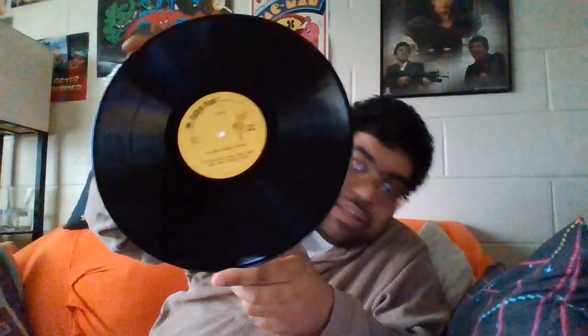And the record — it's in pretty good shape. I don't really see any scratches. So this is a good-shape record.